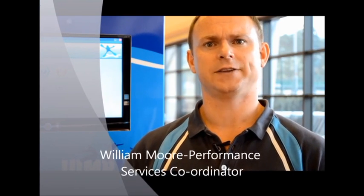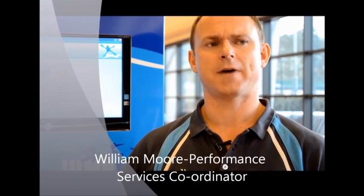I am the performance services coordinator at the University of Ulster. My role involves coordinating athlete support services to a lot of the province's athletes — athletes that may be supported by local national governing bodies such as the Irish Football Association and Ulster Hockey. We also work with athletes from high school all the way through to senior elite athletes.